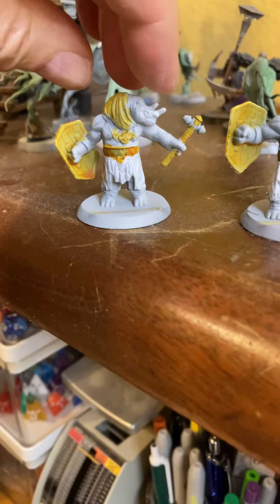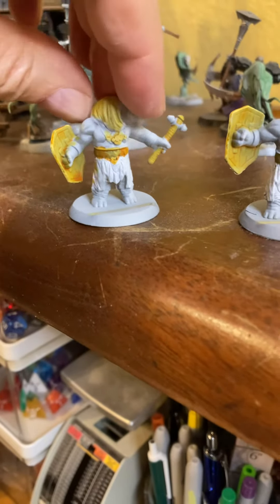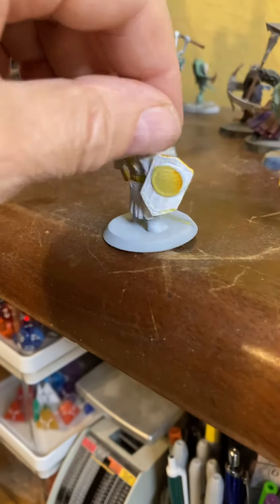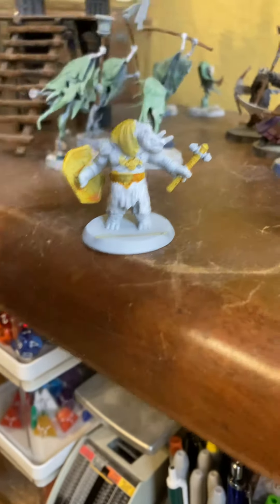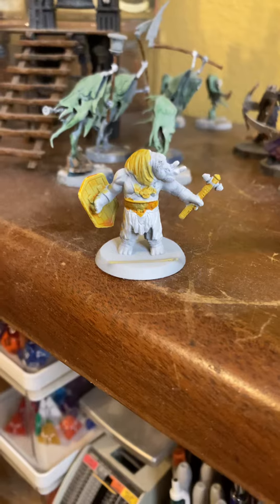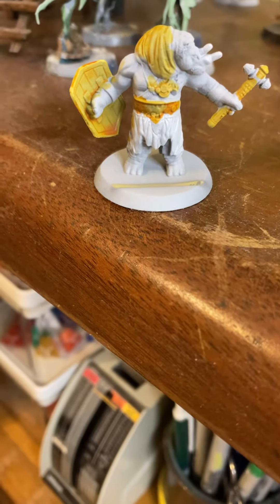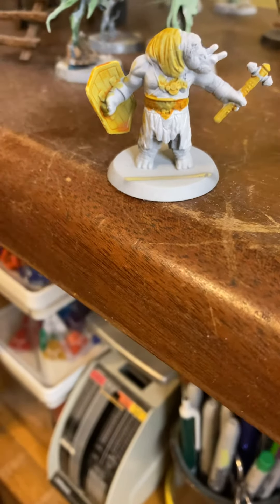And then I used yellow stain, just going over a couple times what I wanted to color differently in yellow. Obviously, the base still needs a little bit of work because the original yellow still shows through.